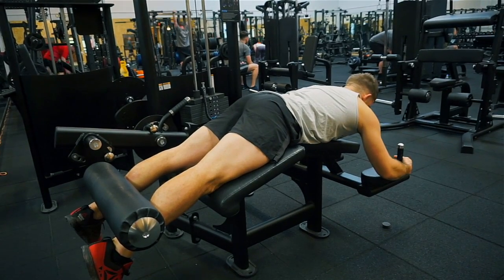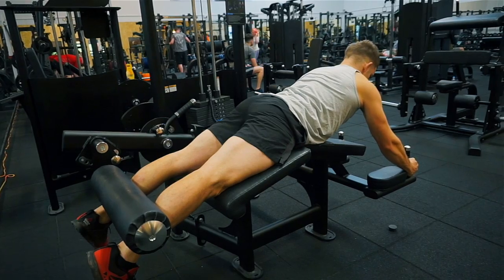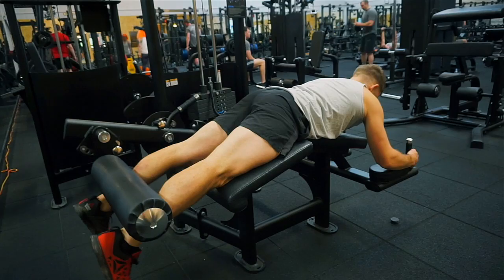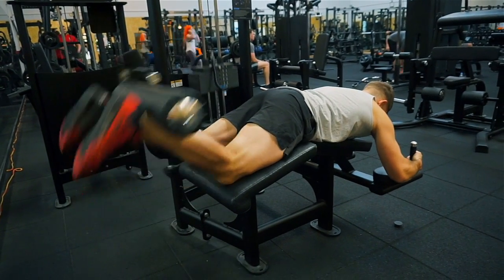Another thing to think about is not using momentum to lift the weight up — the same as with other exercises. We don't want to be squeezing like that. We want to be fixed in a good position, nice and central on the seat, and squeezing with control.